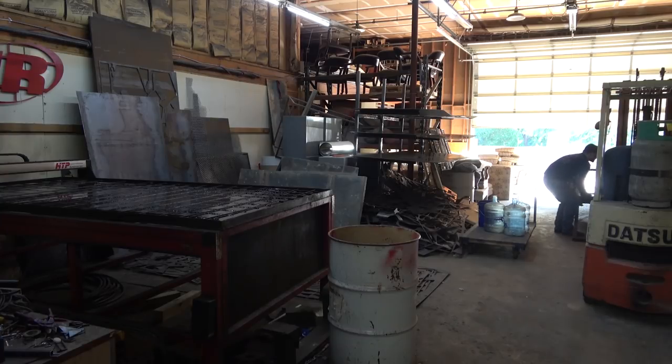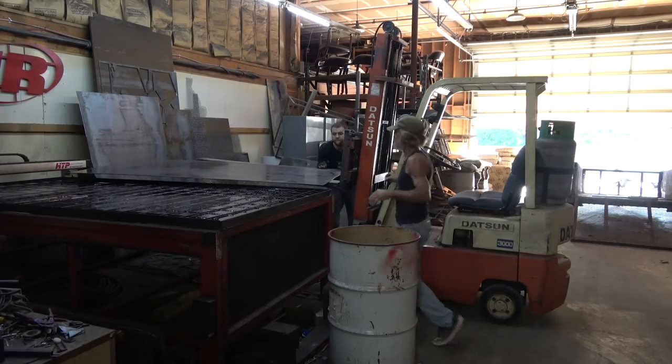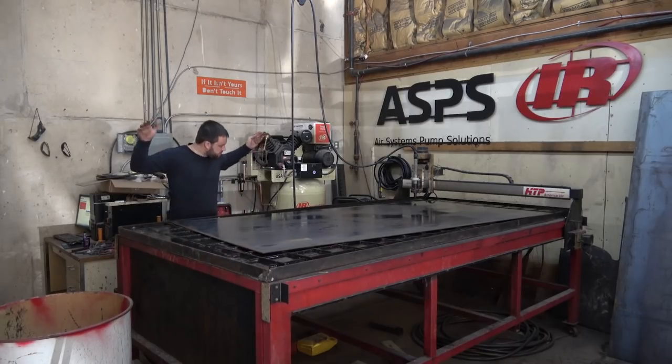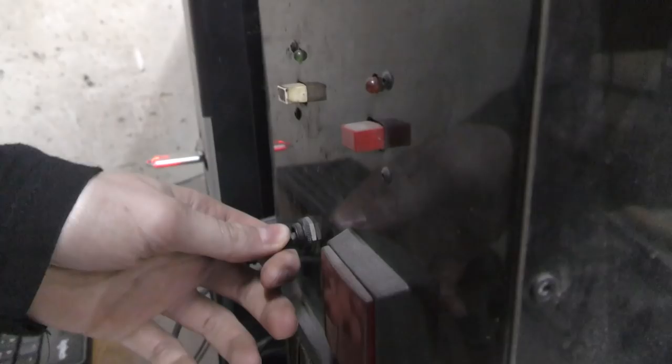Like a lot of projects, we're going to start over at the plasma table. We're loading up a sheet of 3/16s here. It's a little heavier than is comfortable to move around by hand, so watch pinching your fingers here.